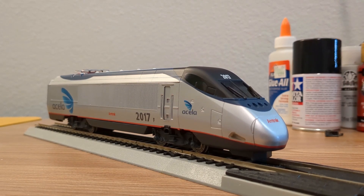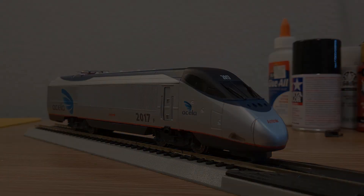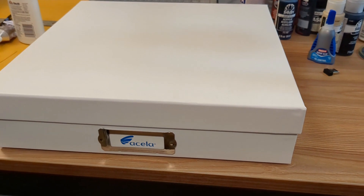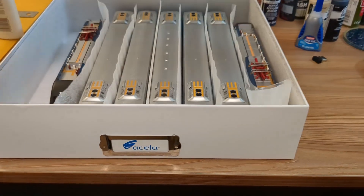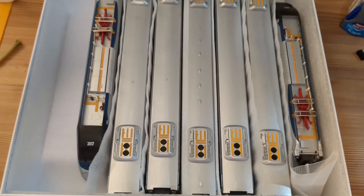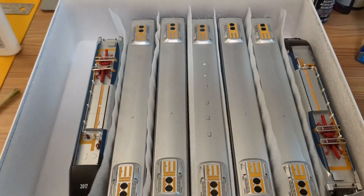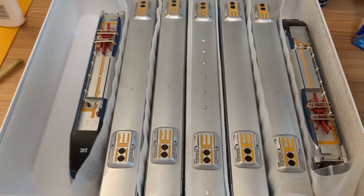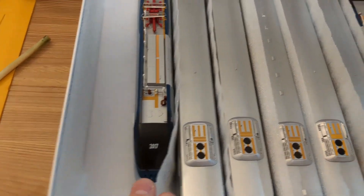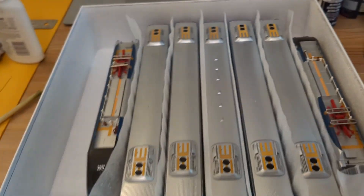While I'm on the subject of the Acela, I'd like to show you how I've been storing this train set since I no longer have the original box. This is a scrapbooking storage box from Hobby Lobby — 12 inches by 12 inches. It's the perfect size to fit up to 8-car sets, and I use foam for separating the cars. I am missing one final Acela business class car though, so there's an extra spot for the moment. On the lid, I have a note about the orientation and positions of the cars relative to each other on the prototype and where they sit.